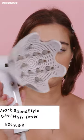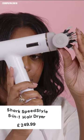Today we're testing the brand new Shark Speed Style. What makes this so cool is the technology to make this a really quick styler. Okay, let's go.